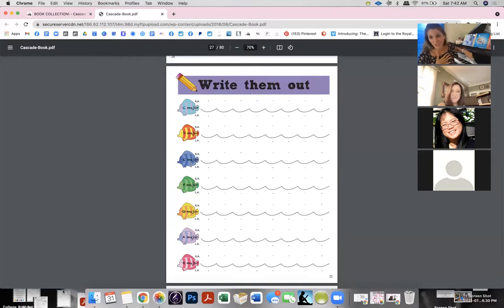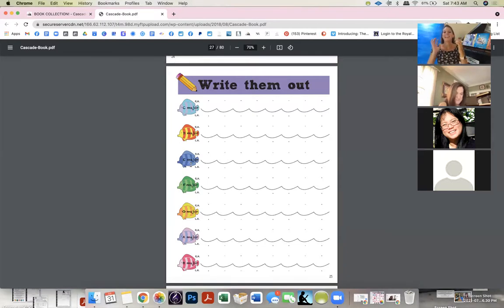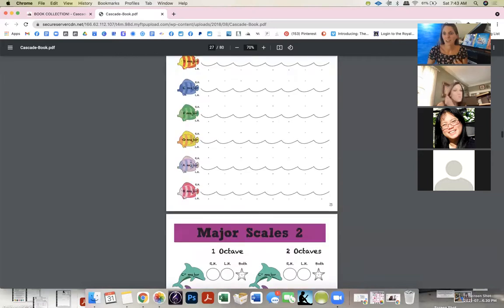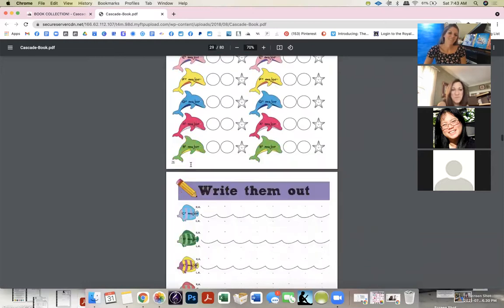As soon as I do a scale with a student, I'll improvise with them. If we're doing A minor, I tell them: you can play any white key and it's going to sound good. I introduce improvisation right in the first lessons because kids just want to play and make music.